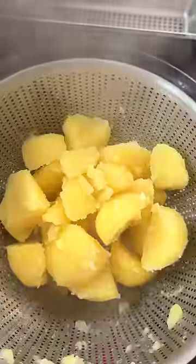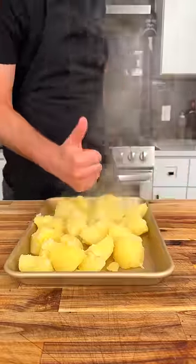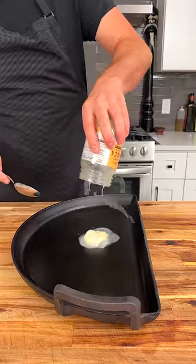Generously season that water and boil until fork tender before removing them into a strainer. I like to toss them a little bit to texture the outside before leaving to steam for 10 minutes.